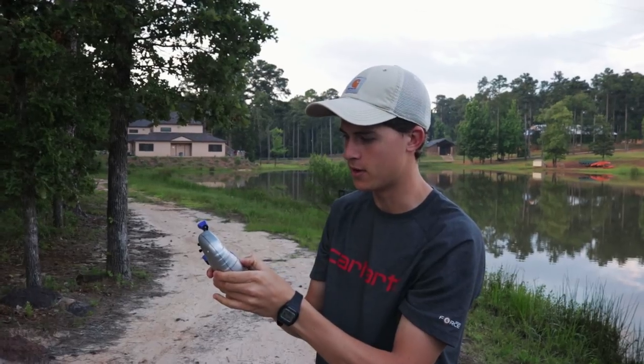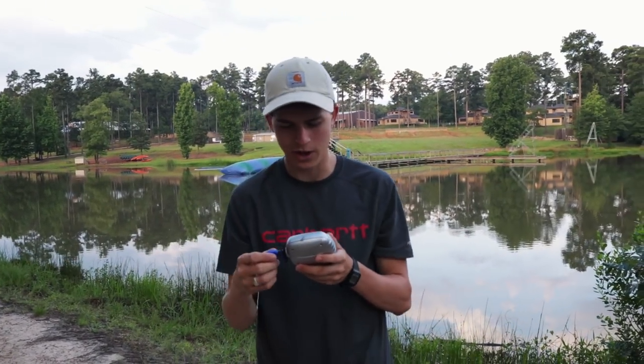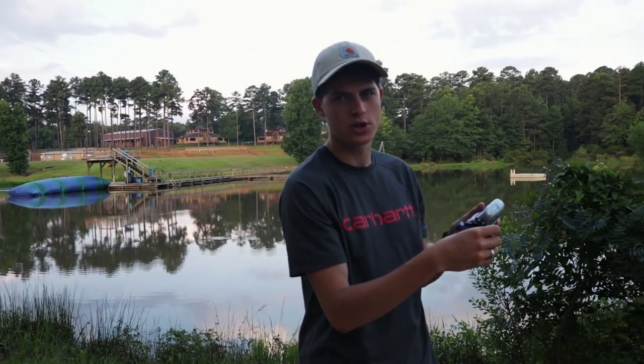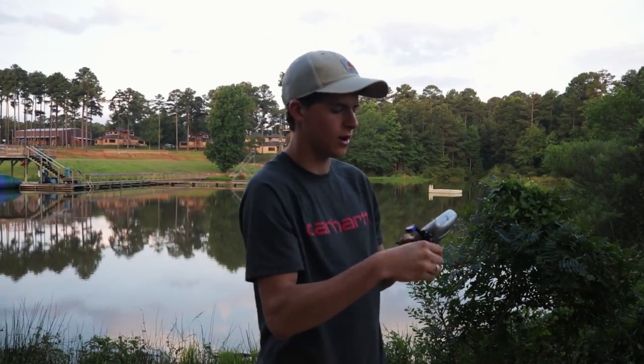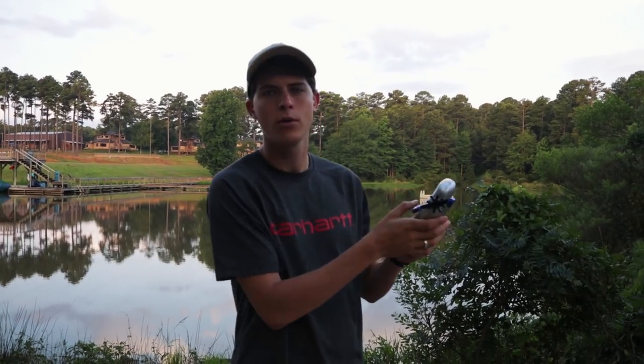I've got to start the tournament. Right now I'm fishing with a jig and pork — a jig and pork red. This is not how you work a jig, if you were curious. I've had enough of the jig. Medium rainbow crankbait.